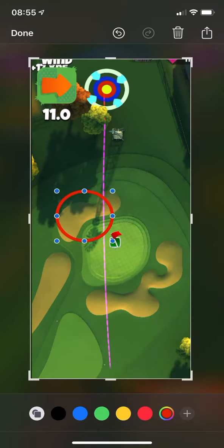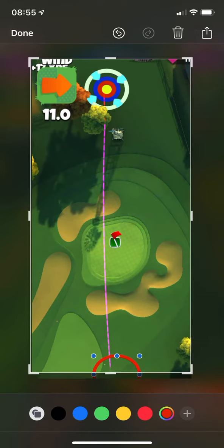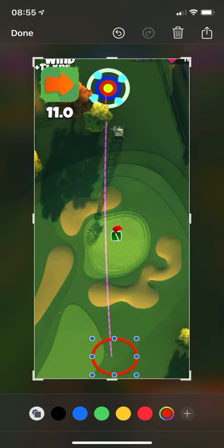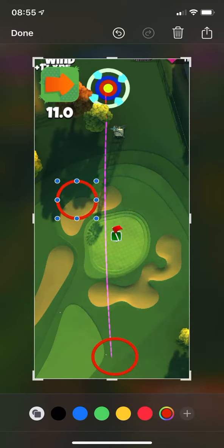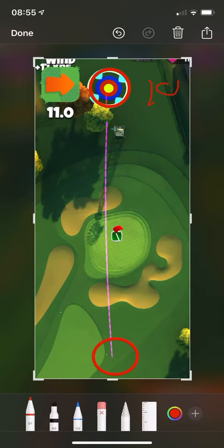This is where I start, and this is where I finish. That's the maximum pull — so that's 100% right there.